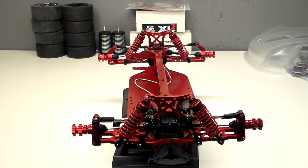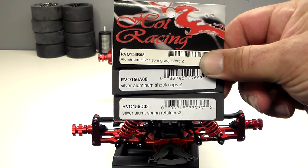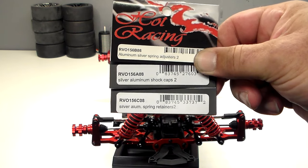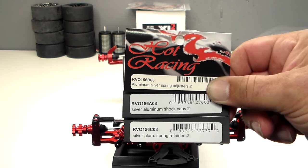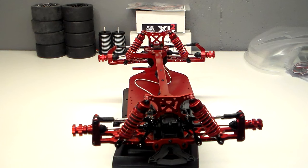The shocks I'm going to be using on this build are stock X01 shocks with some Hot Racing upgrades on them. Usually stock GTRs come with plastic caps, retainers, and thumb screws. Hot Racing does make aluminum aftermarket for those parts — I'll show you some part numbers here. On the top you've got the spring adjusters, the shock caps, and the thumb screws. So if you want to dress up your GTR shocks, get these from Hot Racing. They do come silver and I have not seen them anodized in any other colors yet, so I went ahead and stripped those down and anodized them red.